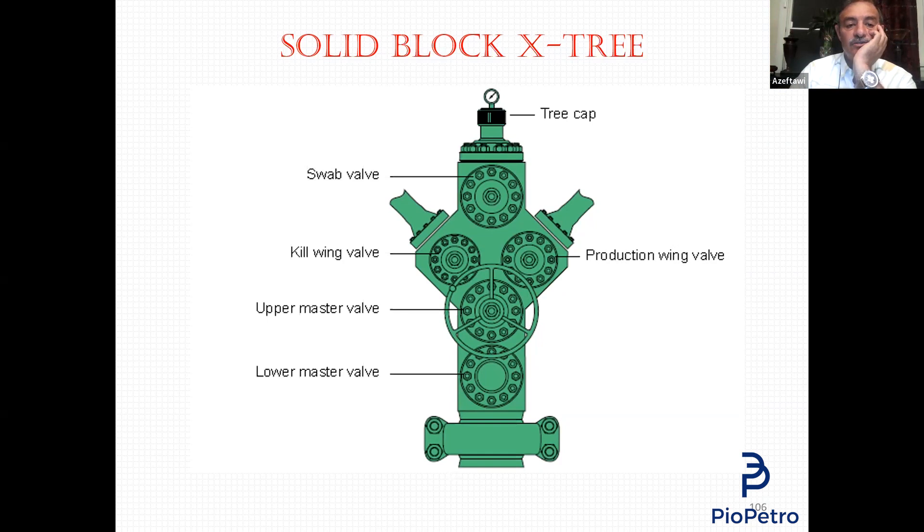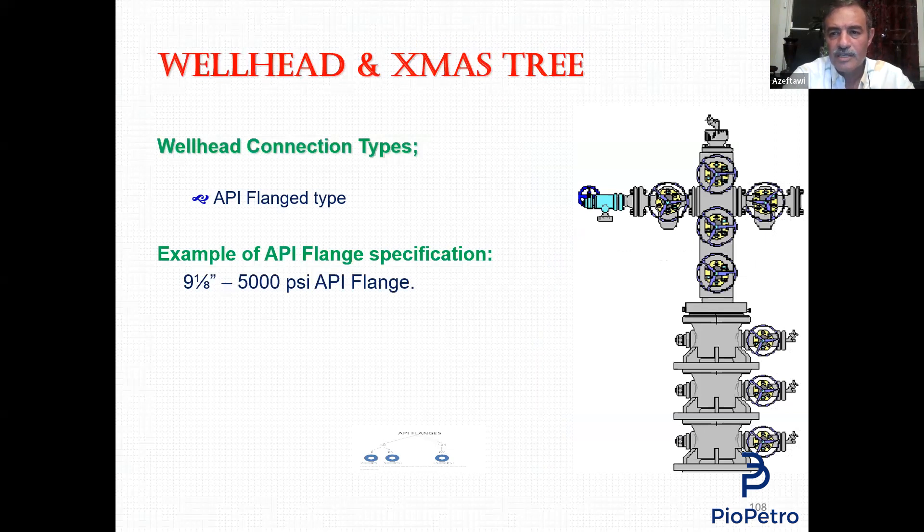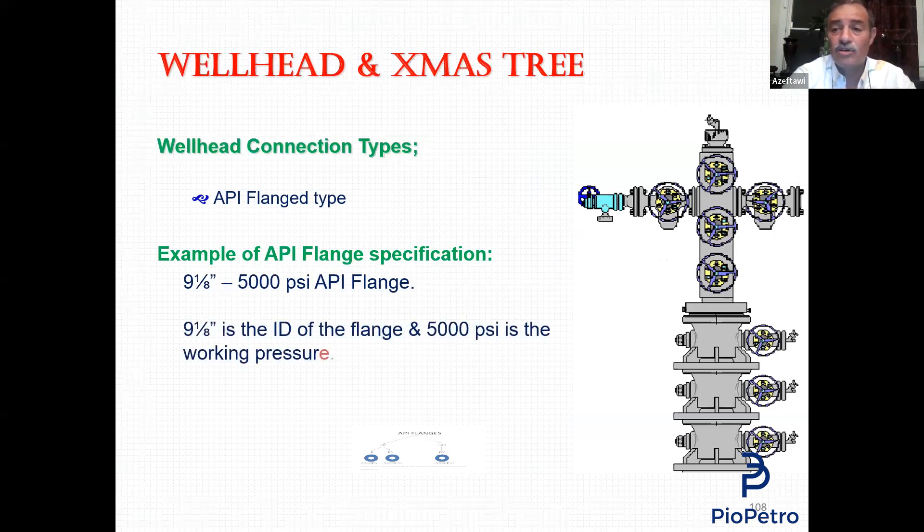Any API flange is identified by two things: size and pressure. When I say this flange is 9⅛, 5000 PSI, this means the flange has an ID of 9⅛ inches and a working pressure of 5000 PSI. We identify the flange by size related to ID and pressure related to working pressure.